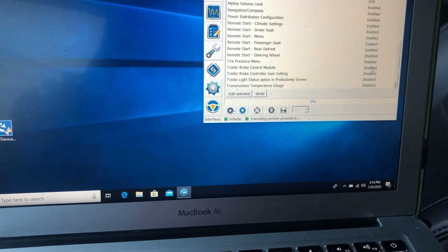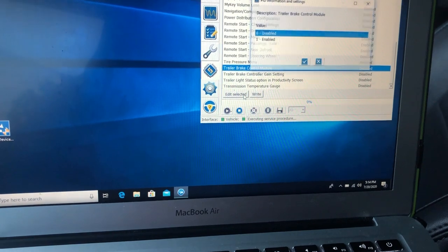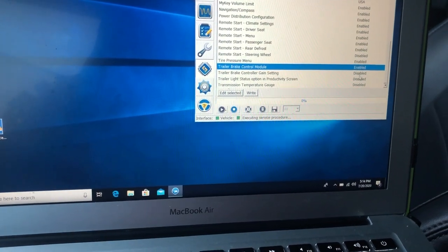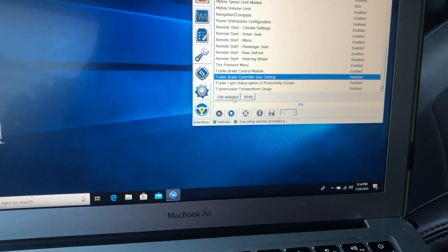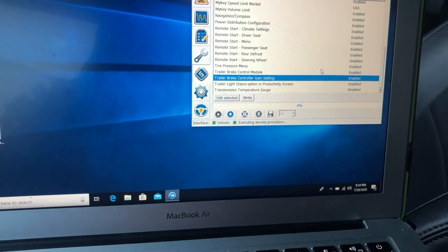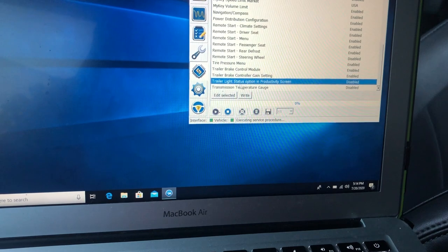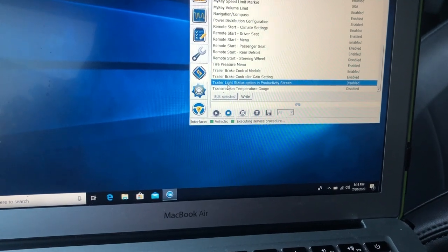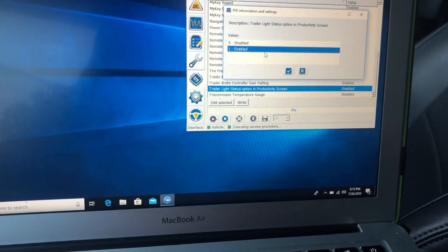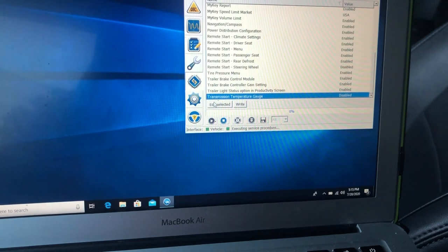Going to the Instrument cluster configuration: I'm enabling Trailer Brake Control Module, enabling Trailer Brake Gain Setting, enabling Trailer Light Status, and also enabling Transmission Temperature Gain.